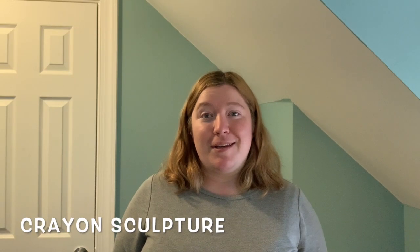Hello my Linden Hawaiians, this is Mrs. Dillon, your art teacher, and today I'm going to teach you how to make your very own crayon sculpture using a recycled cardboard tube. Let's get started.